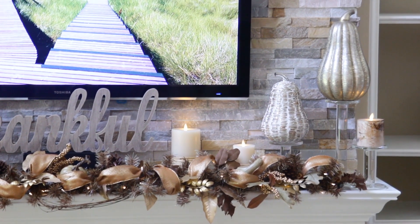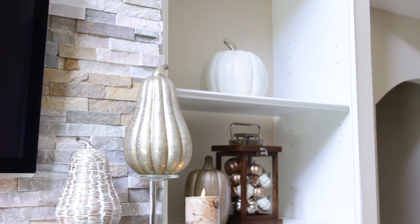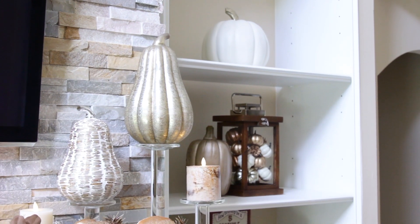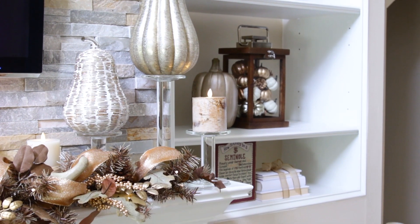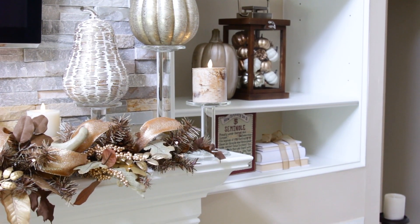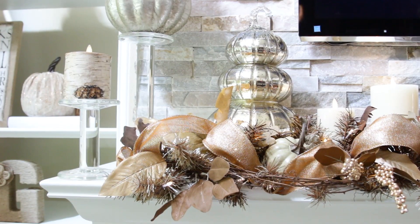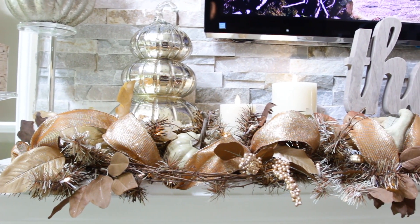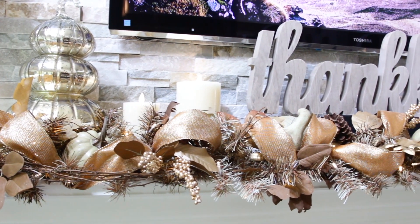On to step number two: use tall pieces on both ends of the mantel to create scale and balance. Here I grouped together varying heights of these lovely glass pillars from Pottery Barn. Translucent vessels are a great idea anytime you want to allow light to pass through a room or space, like the lights that you see on the garland — they still twinkle from every direction with no obstruction from the candle holders.